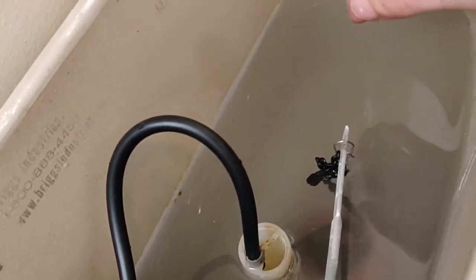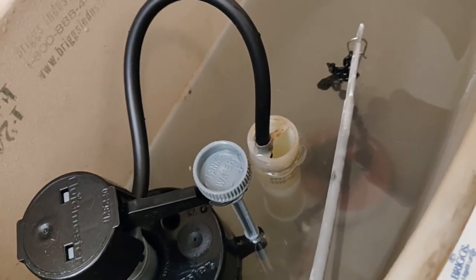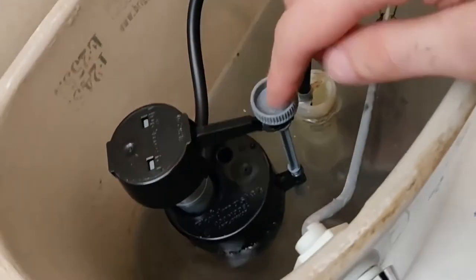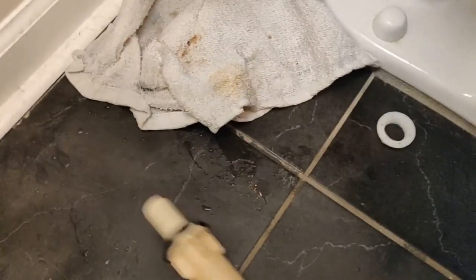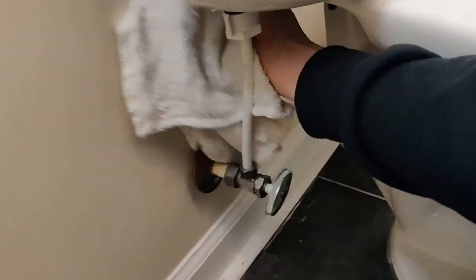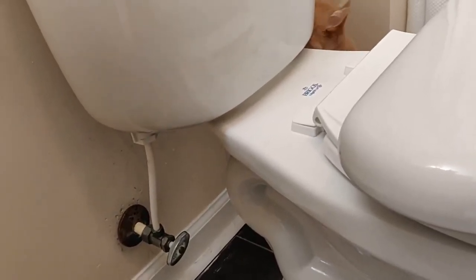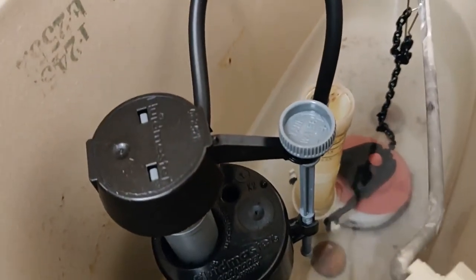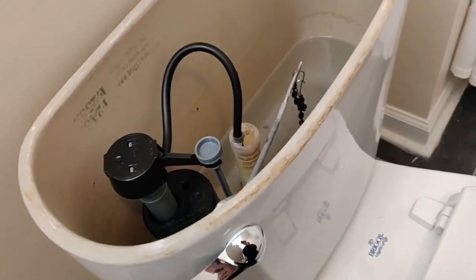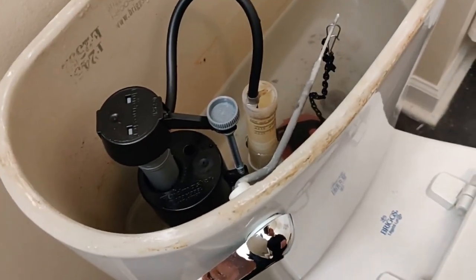You'll notice just over time the bowl sort of etches a line of where the water level should be. I try to match that, but generally you want about a half inch down from that tube — that's good to go. I rarely have to adjust these Fluidmasters once I put them in. Pull out the bucket and rags, give it a little flush, dry things down, and see if anything's leaking. It's looking much better. Diagnose what your toilet needs and you'll have a basic understanding of how to swap out the fill valve and flapper.